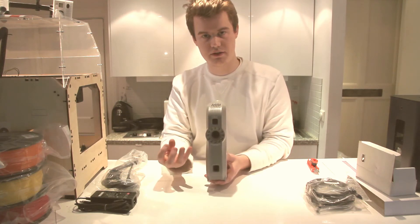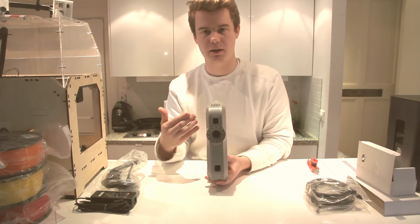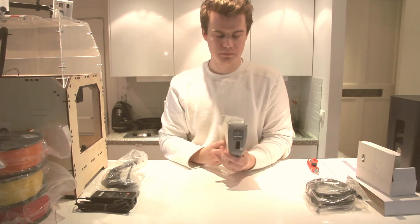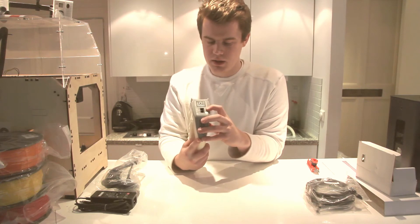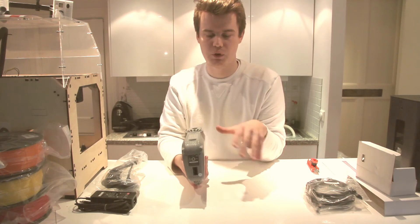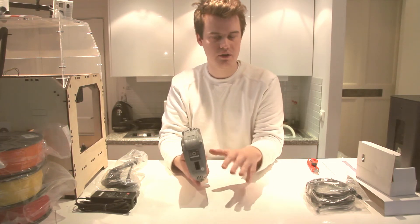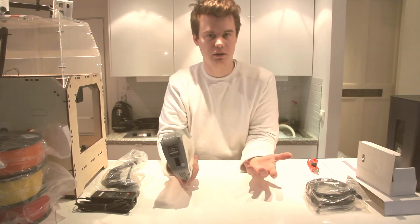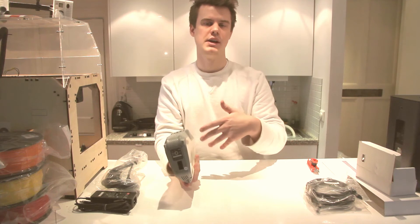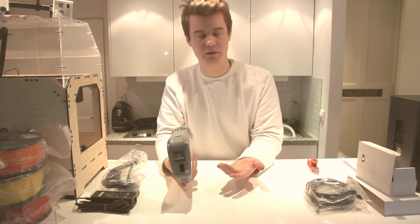You also have the projector which creates a unique pattern that the two cameras can track in real time and analyze to get 3D point data. On the bottom side of the scanner you have two ports — one for input and one for output — for connecting several scanners in serial. You can have up to four scanners, which would be perfect for scanning a human or capturing motion.